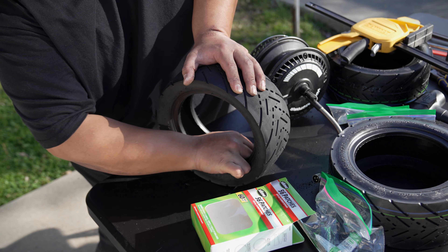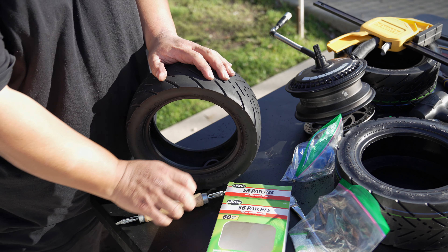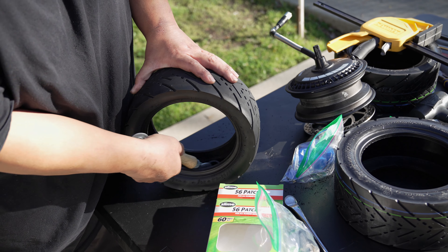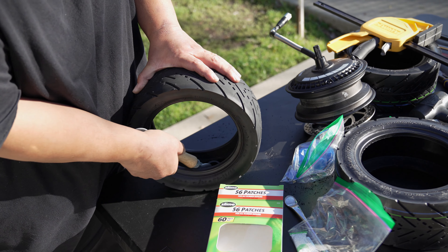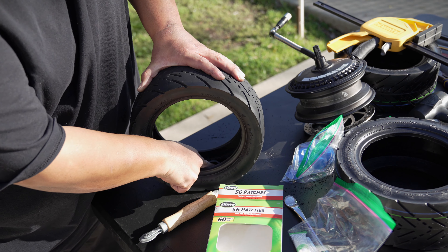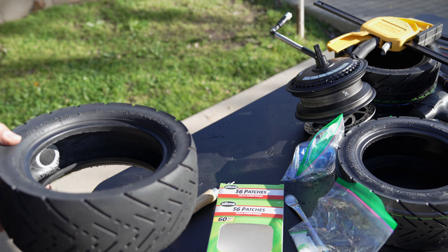Now that this is already done I'm going to show you guys an image of what it looks like on my smartphone. We're going to go ahead and install this patch, take it off the backing, install it in there, and then use this tool to press it against the rubber. This part of the patch is just a tiny bit sticky on its own, which is why the glue is needed. Patch is in — grab this tool and start pressing it down so it gets really stuck onto the wall of the tire. That should be good — yeah, this isn't going anywhere.